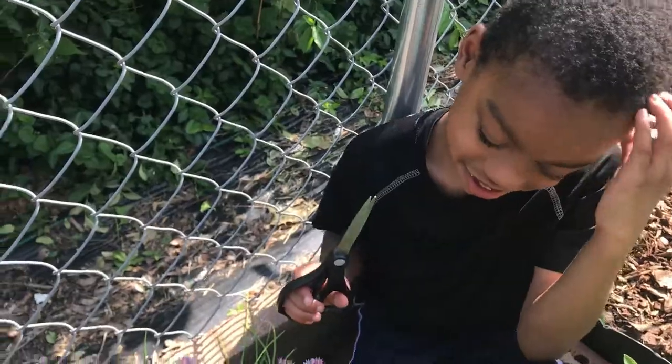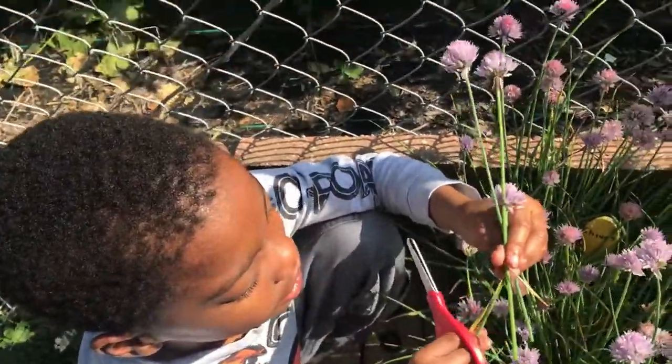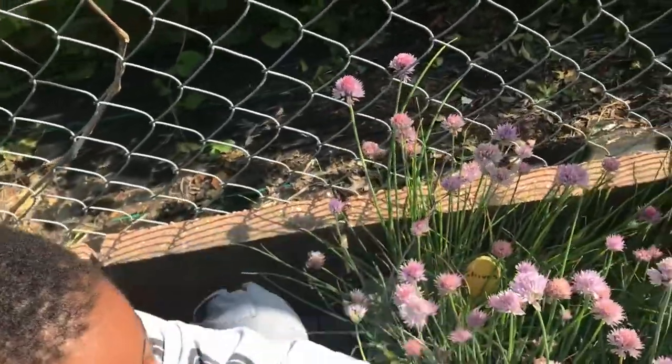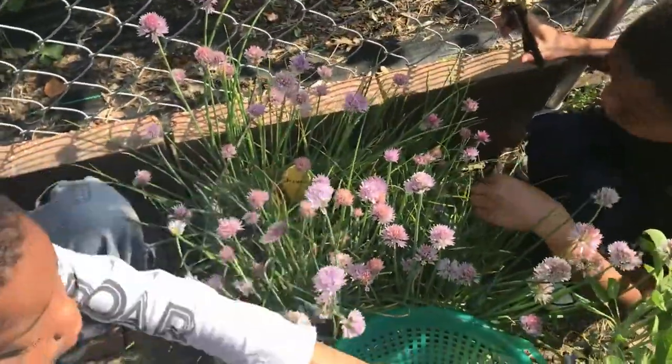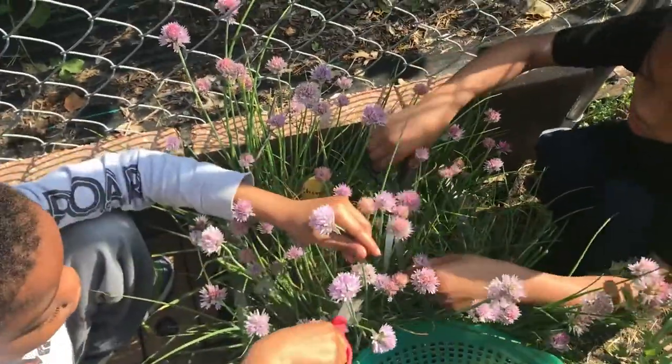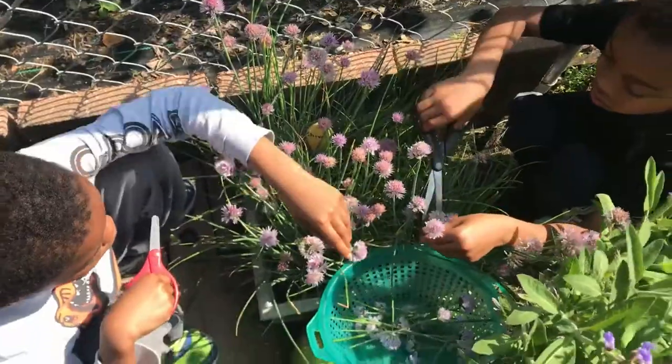Do you remember what we're going to put them in? Vinegar! Yeah, we're going to put these into vinegar, Gardener James, and we're going to make some nice chive vinegar. And we're going to save it for later because we can mix that chive vinegar with some olive oil and some other spices and make us a lovely vinaigrette.